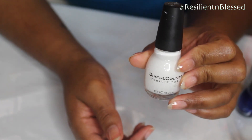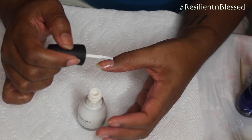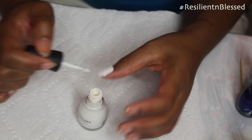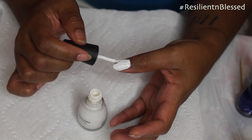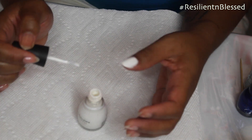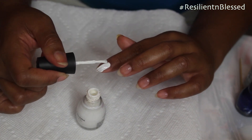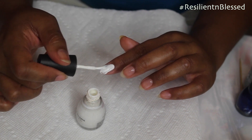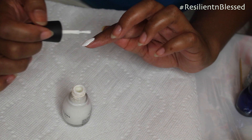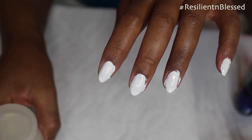So now I'm going to go in with my white nail polish and apply it to all of my nails. To clean up my nails, I'm going to use acetone.